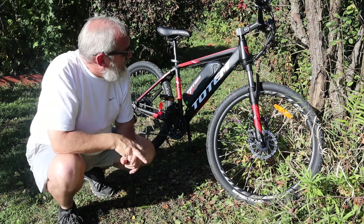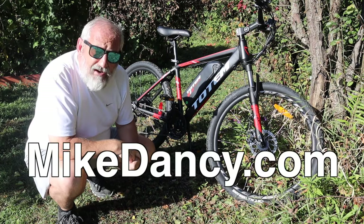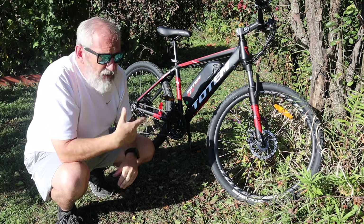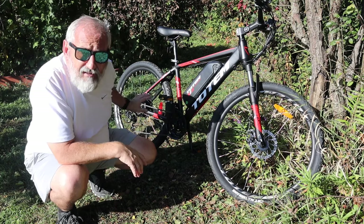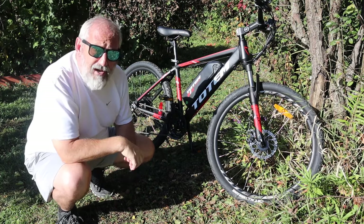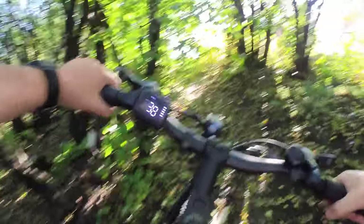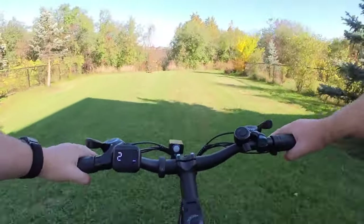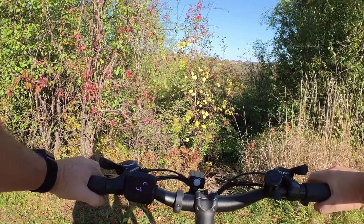I'm going to leave a more detailed review on my website at mikedancy.com with some added videos and more detail. If you have any questions, leave them in the comments. I can't wait to test another model — I hope they make one with a 500-watt motor instead of the 350-watt, because that would allow it to go a little faster and have a bit more torque on hills. The weather is beautiful, thanks for watching, we'll talk soon!